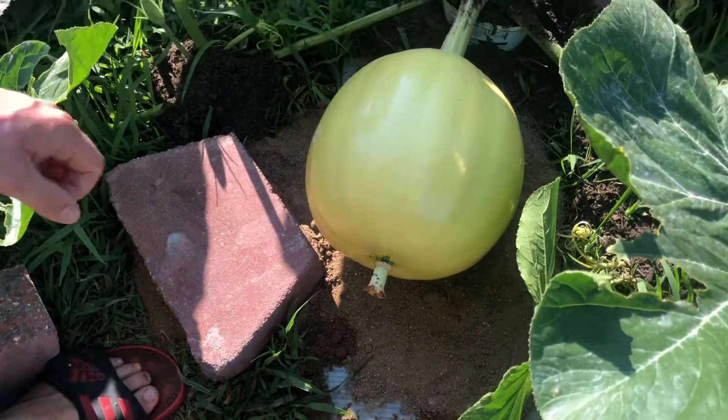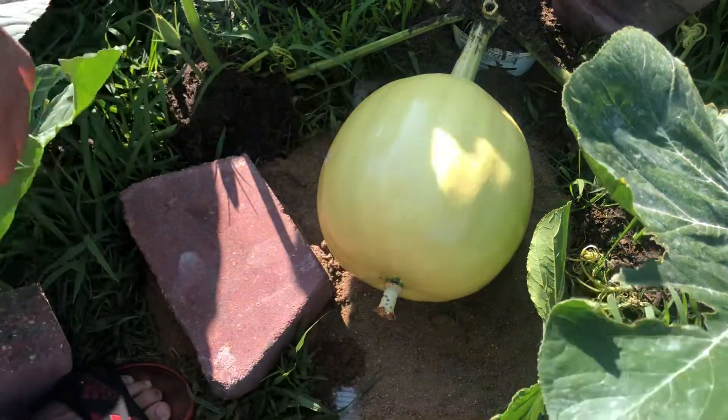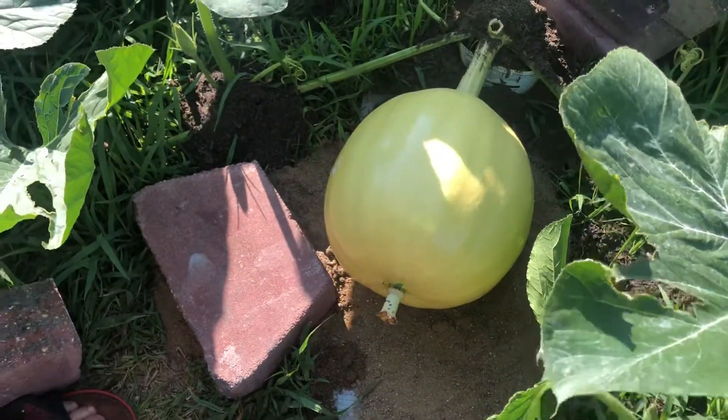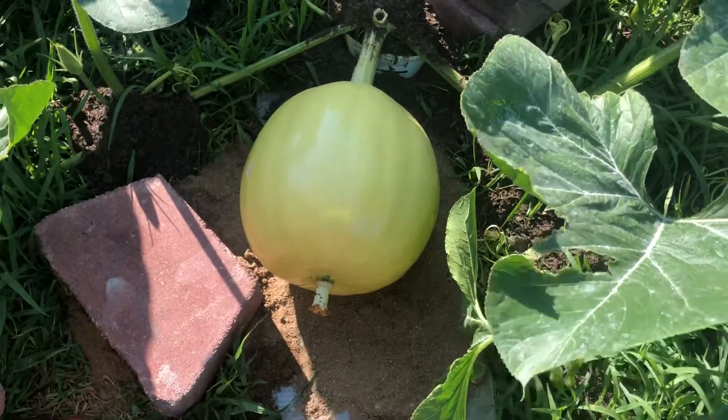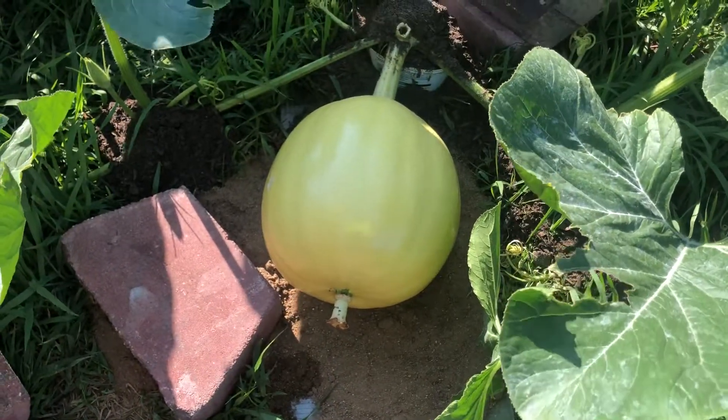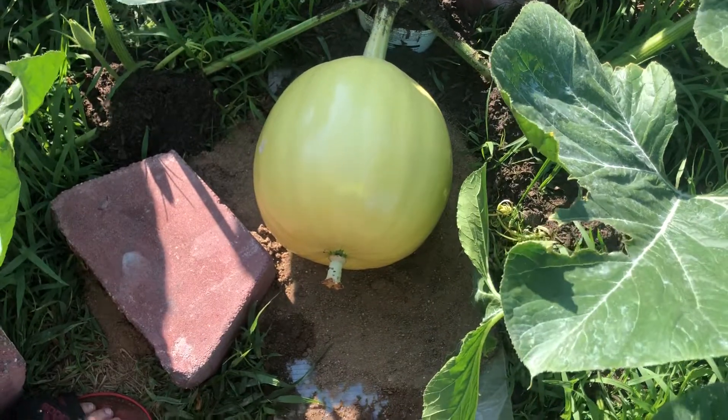That's pretty good. It's roughly the size of a regular pumpkin you would buy from the store. On day 15 days after pollination we'll come back and take another video and see how the plant's doing. Keep on growing.